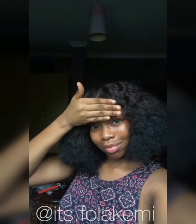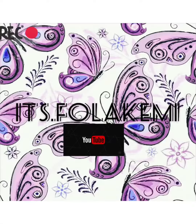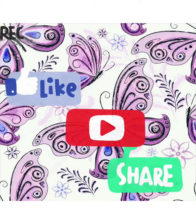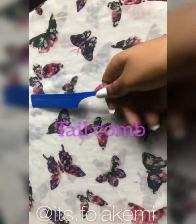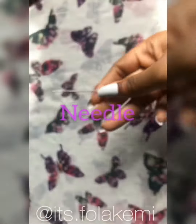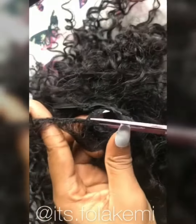Hi guys, today I'm going to show you how to make a DIY clip-on band. I'm using an old wig, so I'm going to cut out the extension and glue it with super glue.